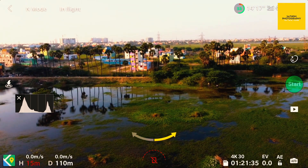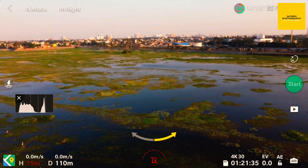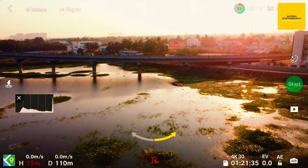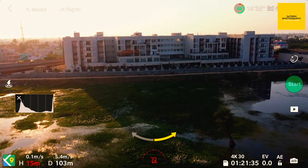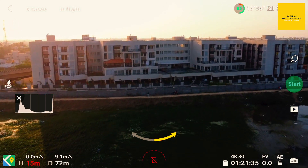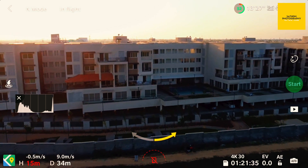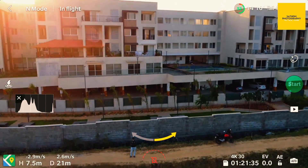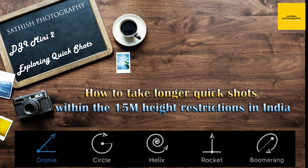I'm going to bring my drone back to me. I will add a few more quick shots outputs in this scene — please watch them. Thank you.